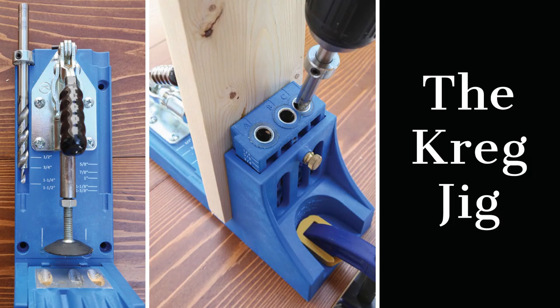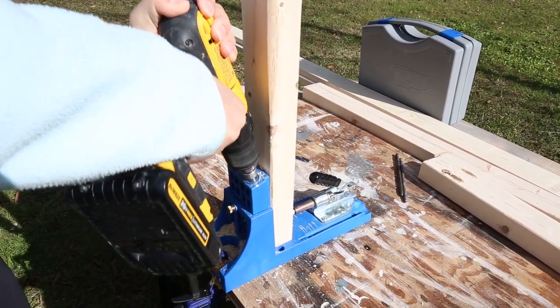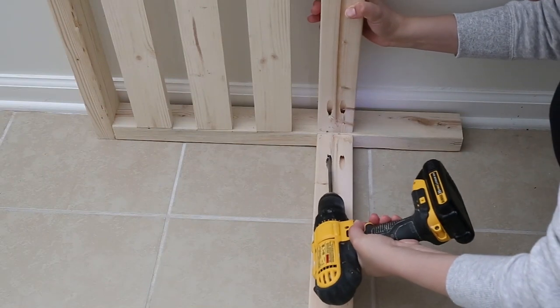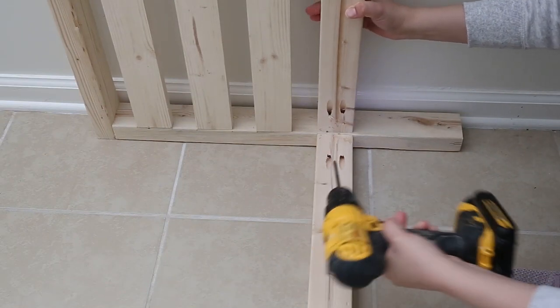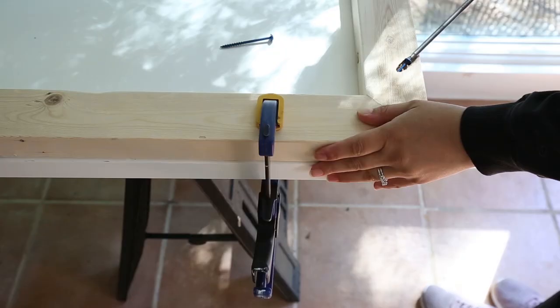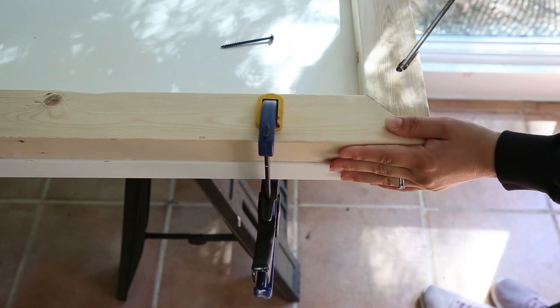Essential woodworking tool number three is the Kreg Jig. The Kreg Jig is by far my favorite woodworking tool and really helped to make woodworking more simple and possible for me. It joins two pieces of wood together through pocket holes and Kreg screws. I have a video tutorial on how to use one linked below. I use the Kreg Jig in many of my DIY furniture projects, which you will often see.